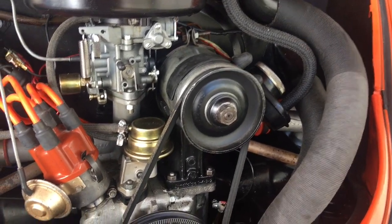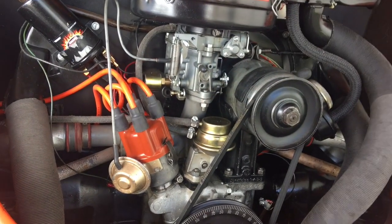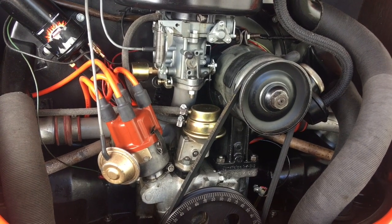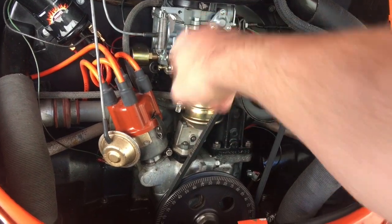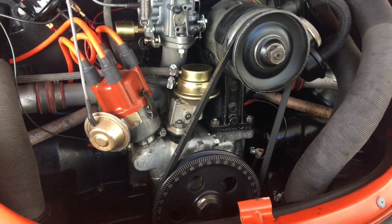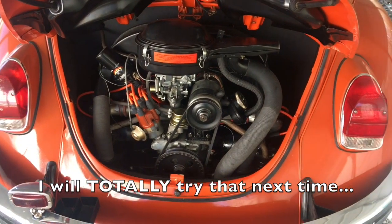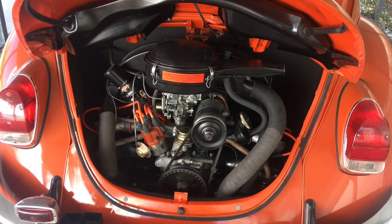It's been said you can do this without taking the engine out of the car — by taking off the stand, the fuel pump, and the carburetor. I've even seen where you can reach back in and get the nut off the back of the fan. That might be a possibility I'll explore, but I know I can pull this engine in 30 minutes and put it back in about 20.